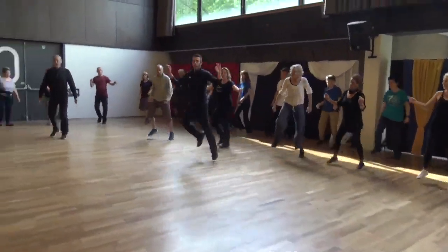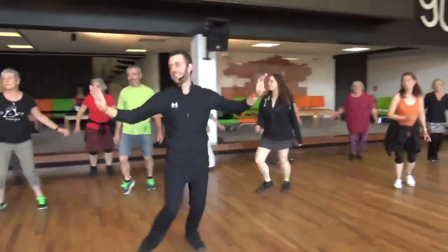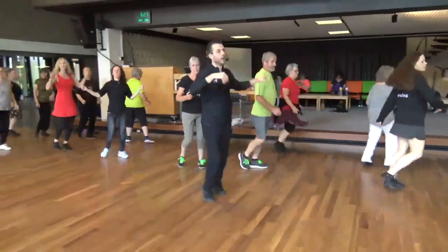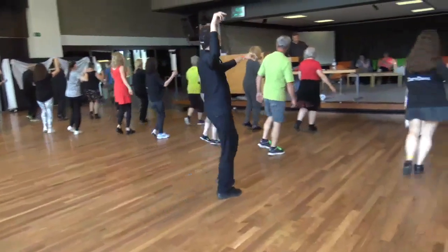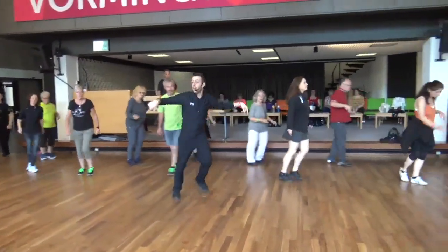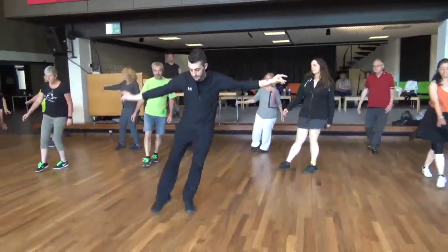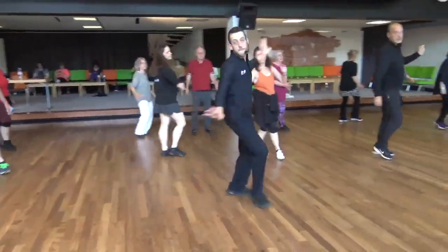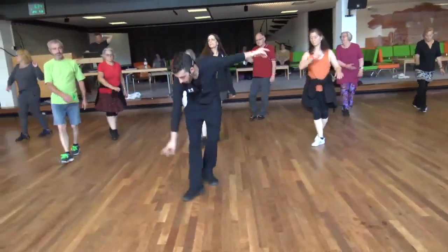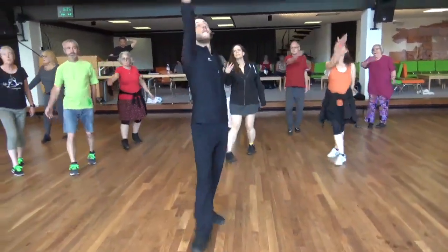Go in, and out. Cha-cha-cha. Go to the left. One more time. Right hand goes up. Thank you.